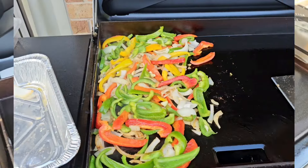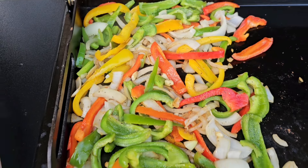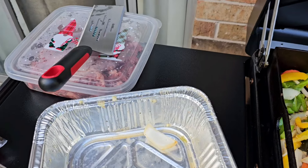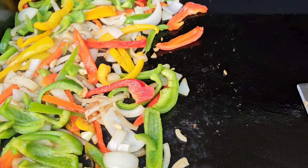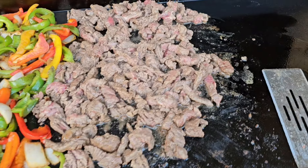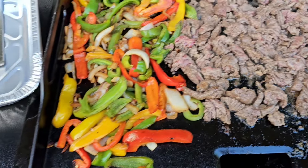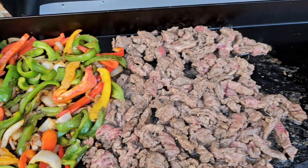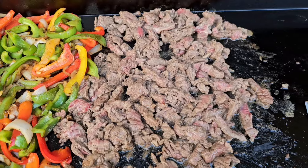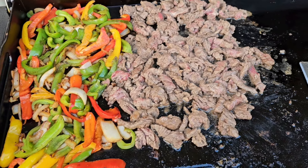We're cooking! Got some veggies on there — smelling good, sounding good. Getting the skirt steak on there in a minute and we're really gonna be smelling good. Alright, we got the steak on there. It's about rare to medium rare right now — we want it well done. Everything's looking good, coming along real good, smelling good. I think I'm gonna enjoy this meal. We'll bring y'all back right before we take it off when it's well done.